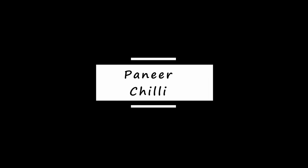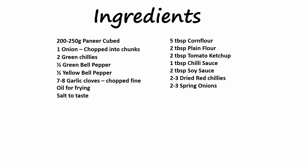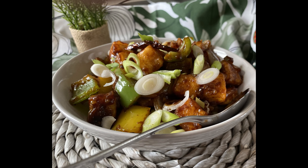Hello, welcome back to the start of cooking. Today let's make paneer chili — this is a nice vegetarian dish for vegetarians. Here's your list of ingredients and here's your end result.